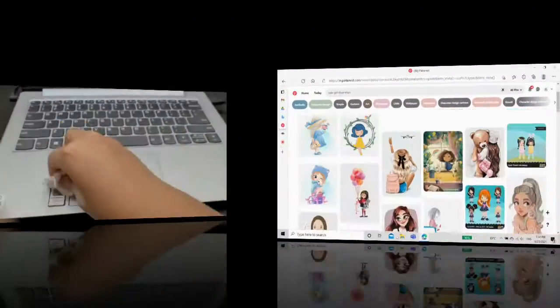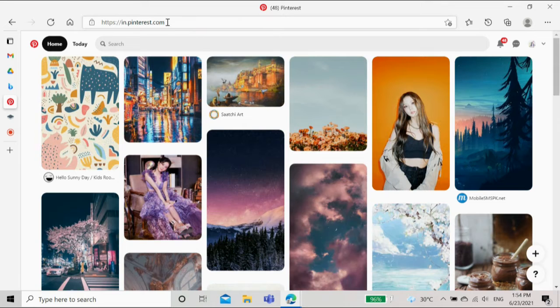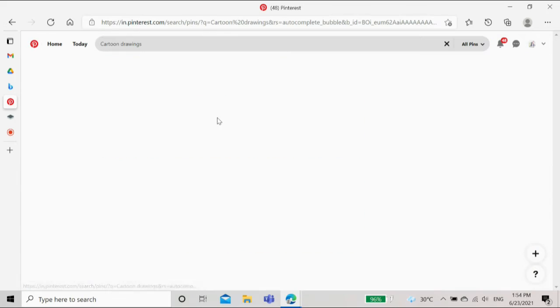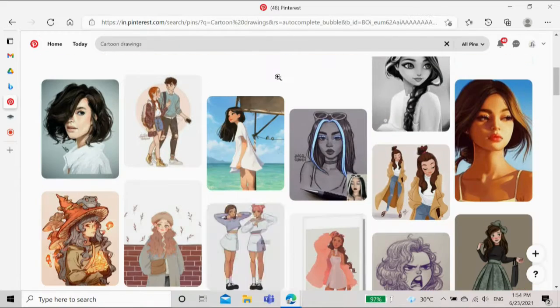For the stickers I'm gonna be using pictures, and I'm getting them from Pinterest. I feel Pinterest is the best website for pictures, aesthetics, drawings, etc. I wanted a picture of a girl who's thinking and I couldn't find it right away, so I searched using different names.